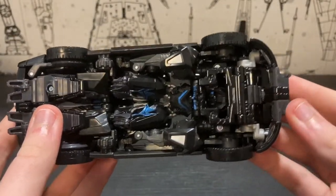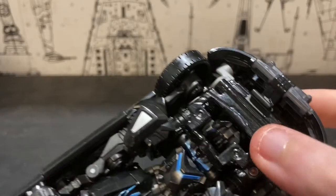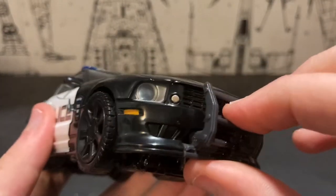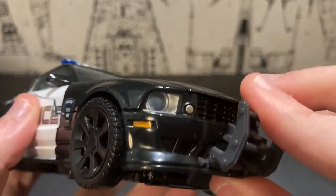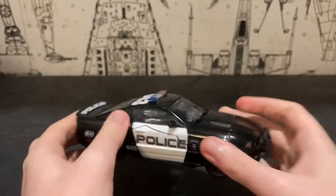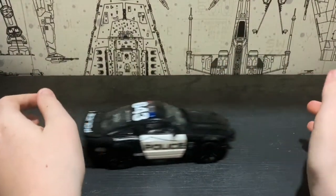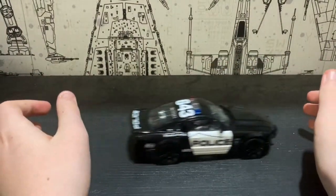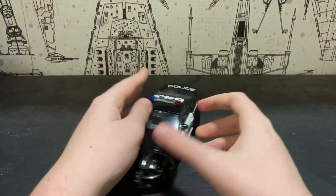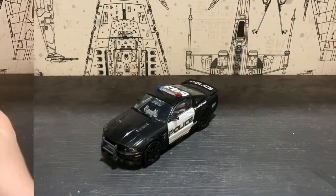There is also some diecast construction — this whole strut on here — and I'm not entirely sure if the grille part is diecast, but I think it might be. He actually rolls very, very smoothly. Without further ado, let's get right into the transformation.